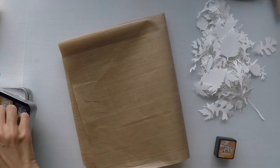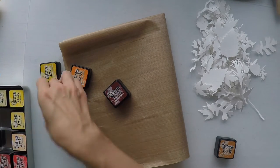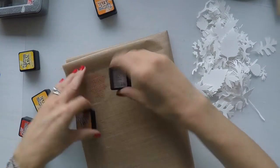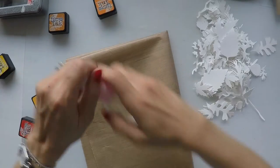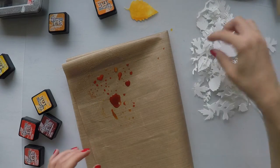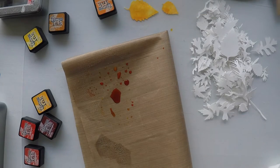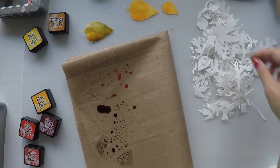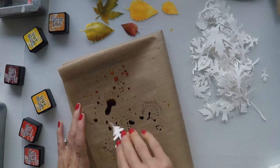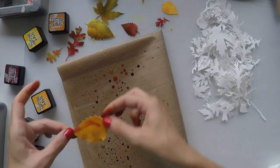Now it's time for coloring them. I really like this method — it's so easy and so much fun. I will use lots of colors of distress inks, choosing tons of browns, oranges, yellows, reds, and greens. I'll list all the colors in the description area. I'm applying each of them a little bit on my craft mat, then spraying water and dipping my leaves into this color blend — and voila! I add different colors as I go, and each time I dip a leaf into the blend, it comes out a different color. It's a surprise when you lift the leaf and see a blend of nice colors.